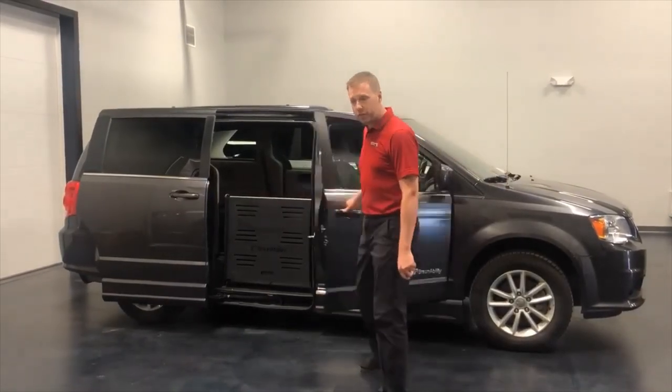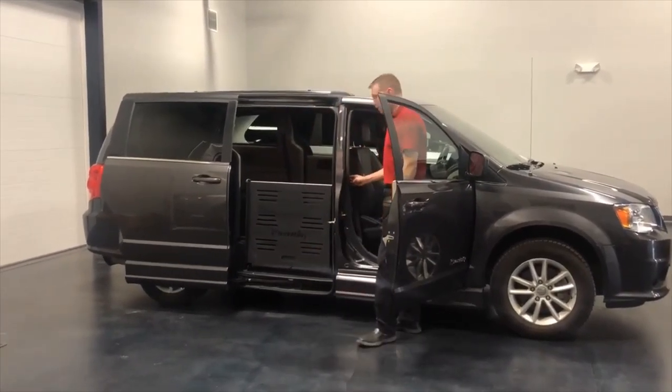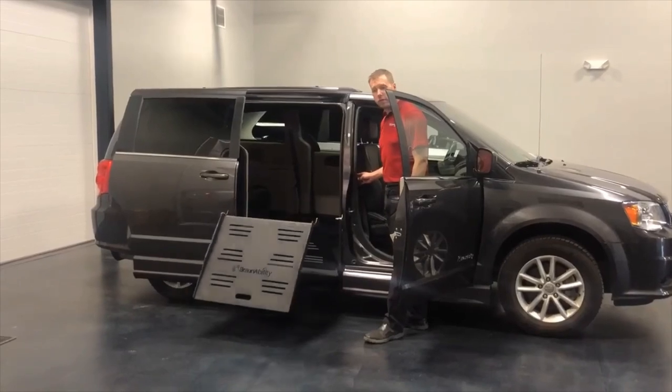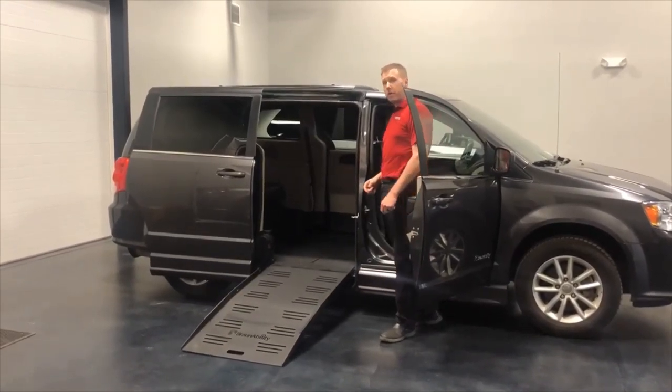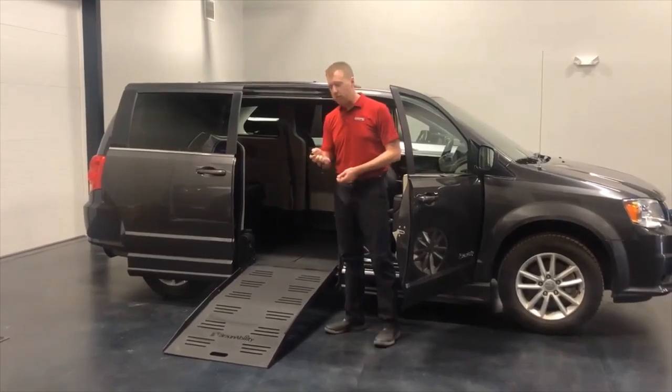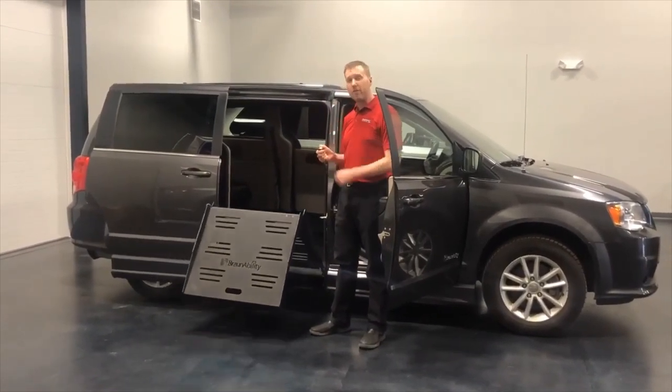That ramp is operated by switches that are placed within the passenger side door — simply press the button to deploy the ramp. As an added value for our Superior customers, we've installed a separate remote where you can operate the ramp remotely without having to push the buttons in the door frame.